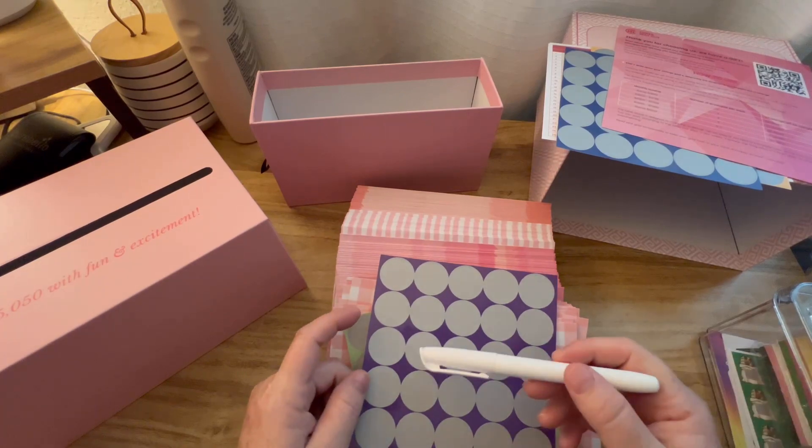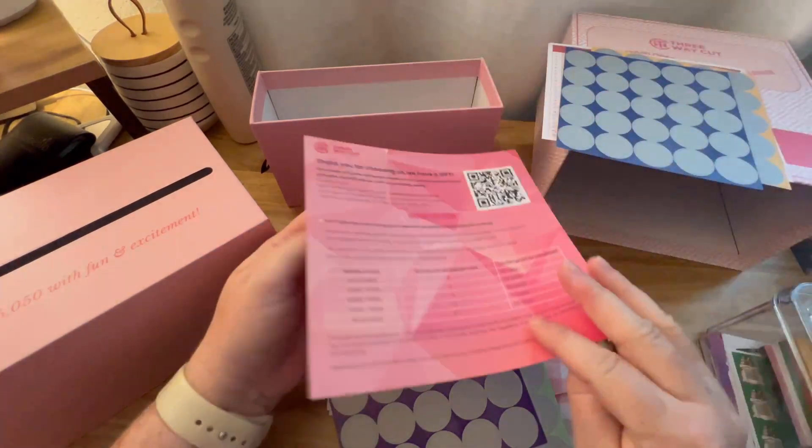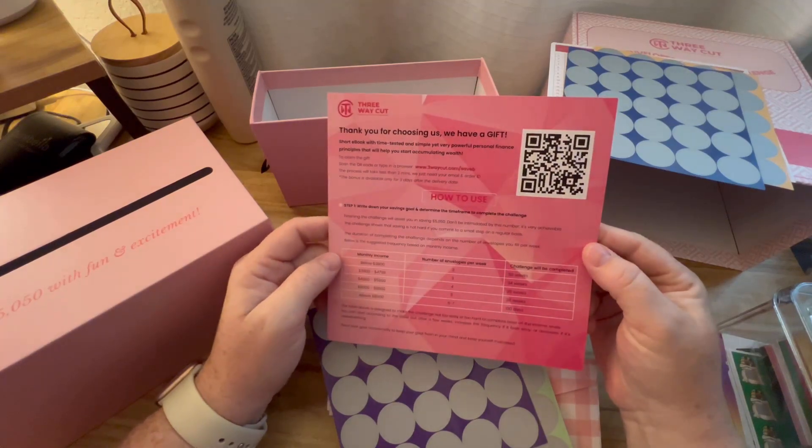Oh okay, I think they're scratchables! You scratch them off and it tells you how much to put in. See, this is why I should read directions.